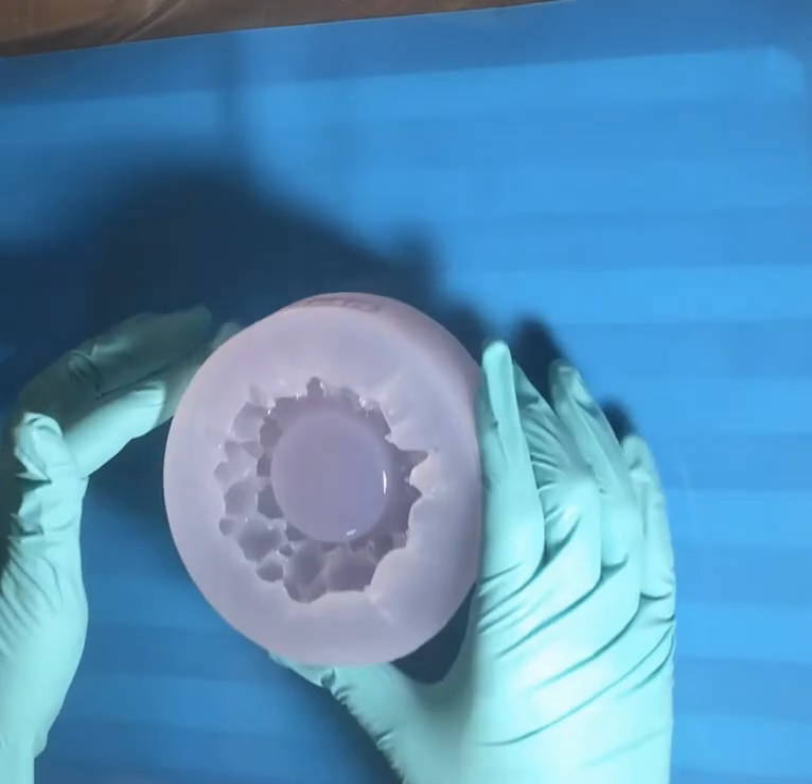Hello everyone, it's Lisa. I'm here to try out this new mold that I got from Lindon of Art on Etsy — I will put a link in my description. I've been excited for this to arrive; it's a crystal tea light holder.